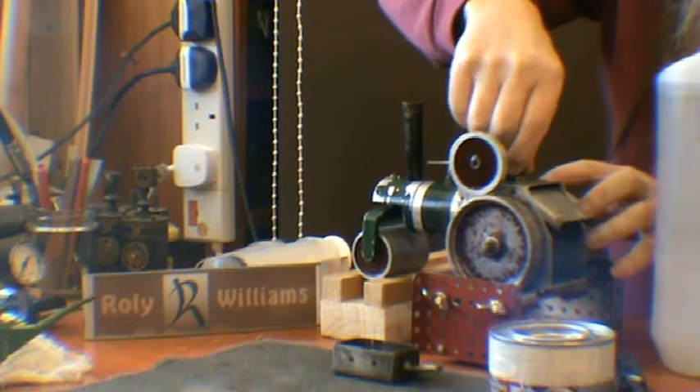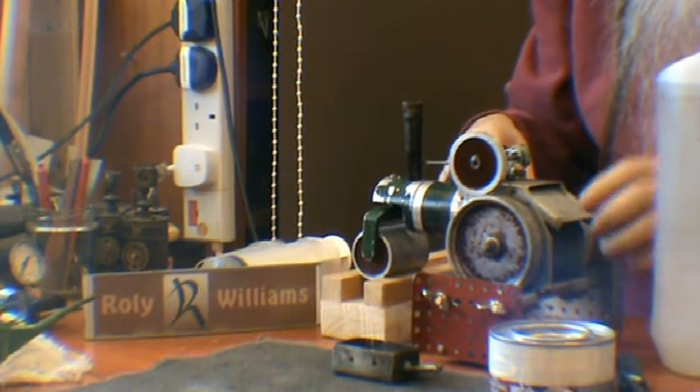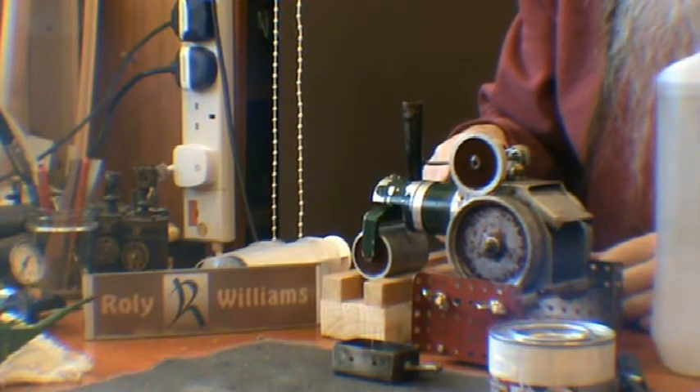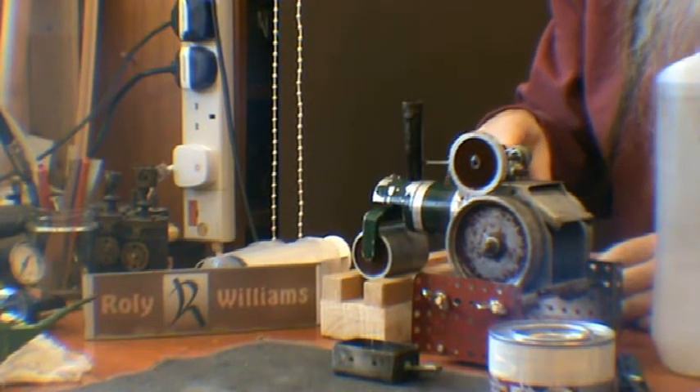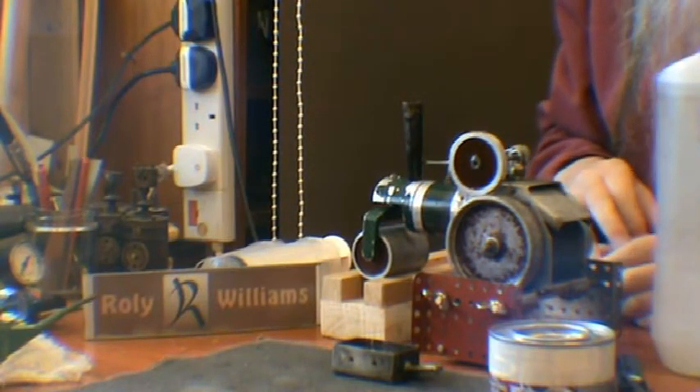It's pretty much of a muchness actually. This one seems to be a bit more sturdily built, but the Mamod one seems to be made from better quality materials.